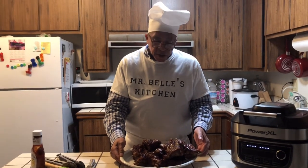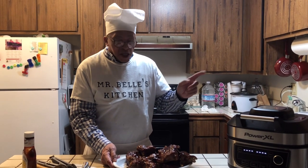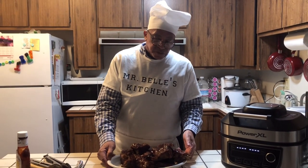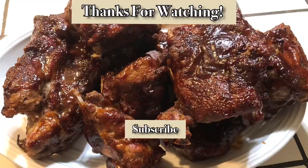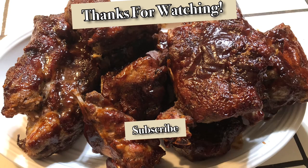This is the pork barbecue neck bones, and that's cooking with the Bells — we did it again! If you like it, all you have to do is hit that button and you are subscribed to Mr. Bell Kitchen. For all you first-time viewers thinking about subscribing — don't think about it, just hit that button. Thank you for watching!